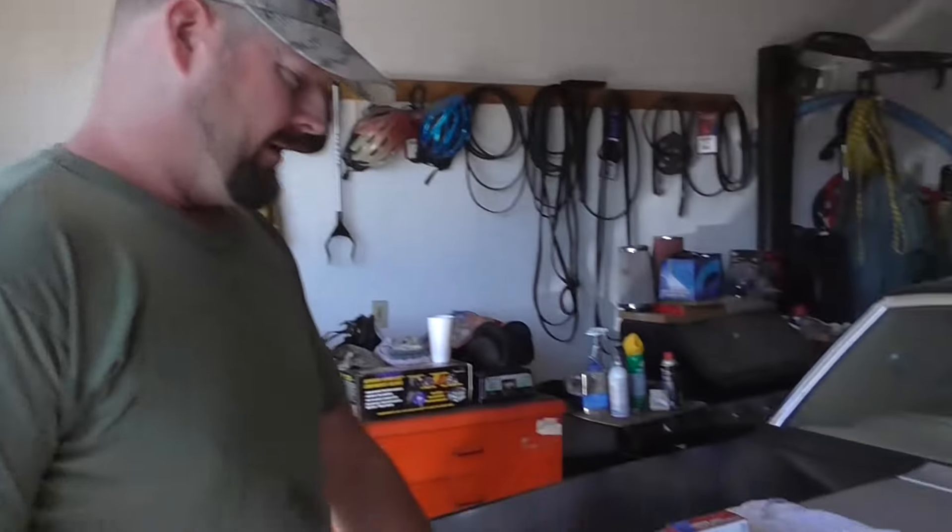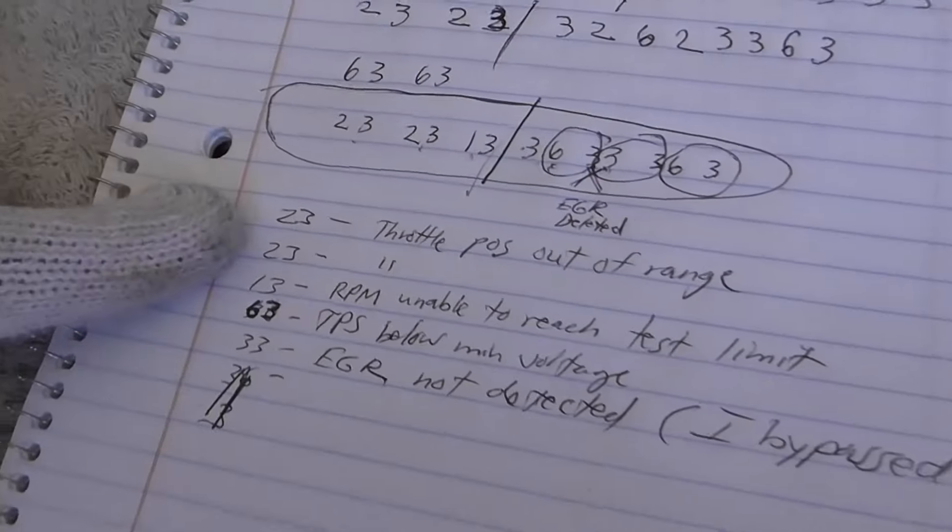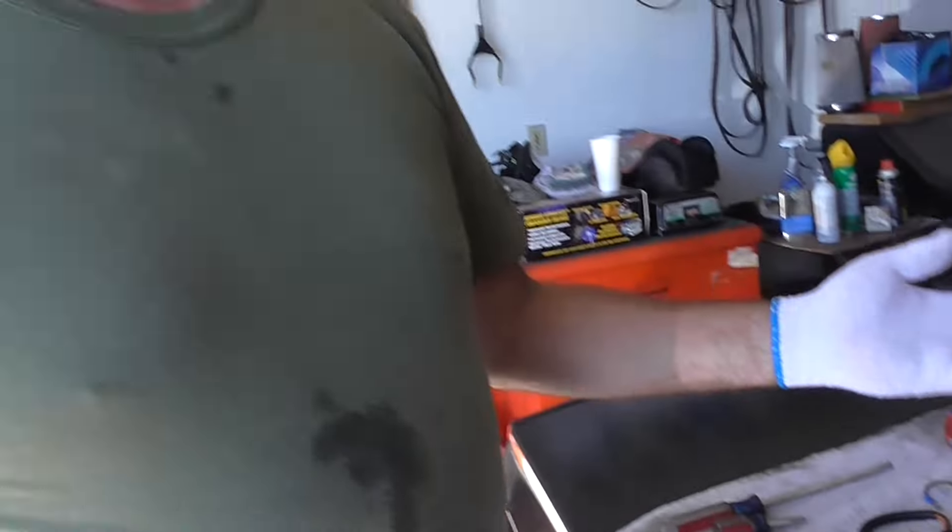We came up with code 23. Doctors and mechanics have the worst handwriting — I'm a mechanic, so yeah. Code 23 is throttle position sensor out of range. Code 13 is RPM unable to reach test limit. Well, if the sensor is telling you you're not revving, you're not going to reach any RPMs. Your engine's going to stumble, which is what this did — as soon as you start it, it cuts right off. Or when you go up with the throttle, it starts choking and backfiring and doing all kinds of crazy stuff.